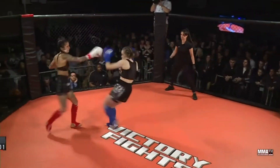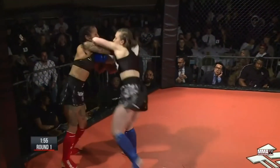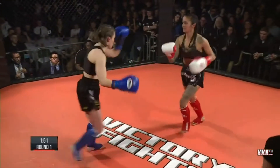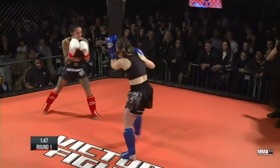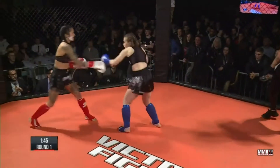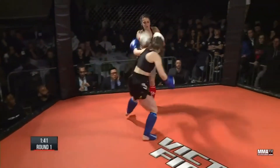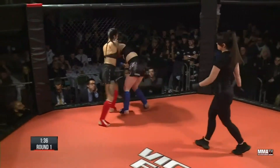Here we go, straight into it. Emmeline comes firing forward — a very fast start from Emmeline. It will be interesting to see if she can maintain this pace. Nice work from Shamima there going upstairs, and just kicking to the body — a lovely kick to the midsection.